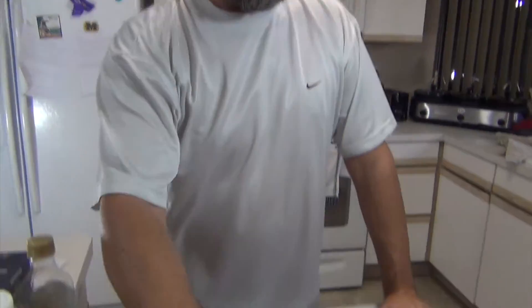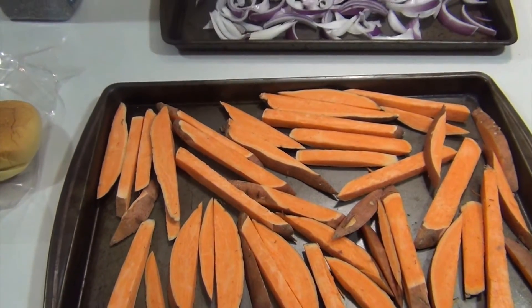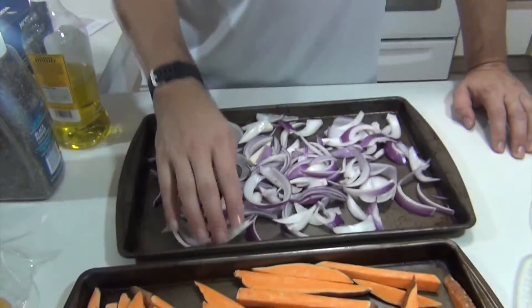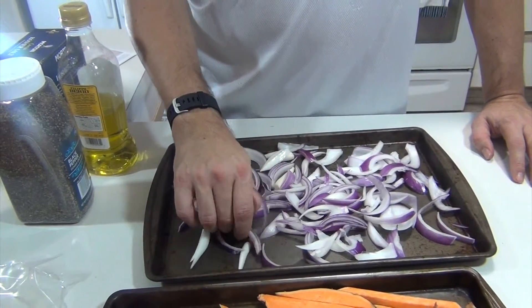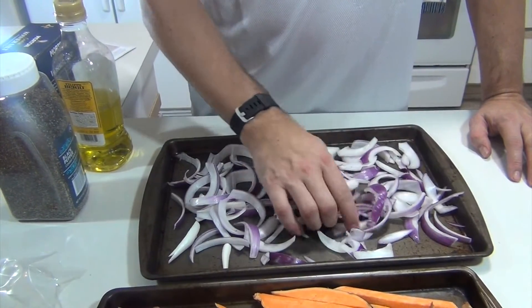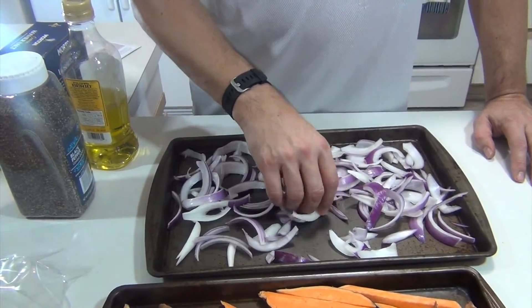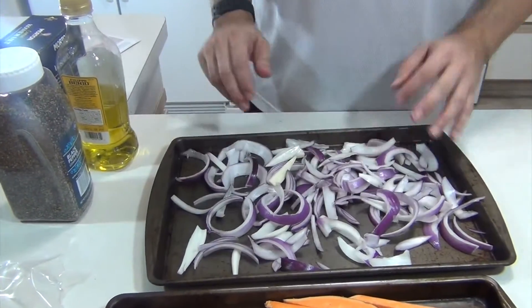We're going to jump right in with a little bit of prep work already done. Two sweet potatoes that they provided, cut up into nice little wedges and laid on a cookie sheet pan. One red onion — they said to cut it into rings and put it on the pan, but they're going on a burger and personally I don't like rings on my burgers. So we're going to saute these and cook them down — I think it'll be better this way.